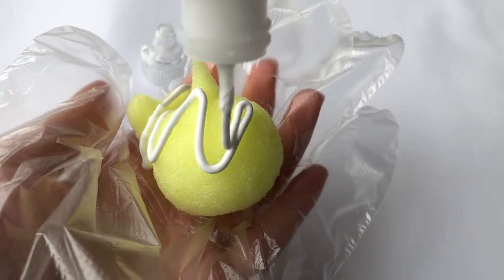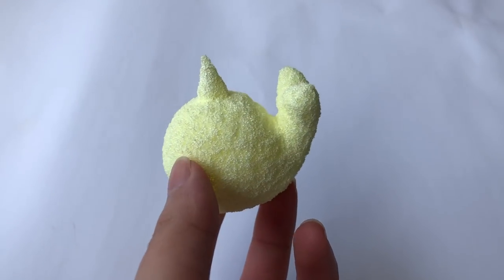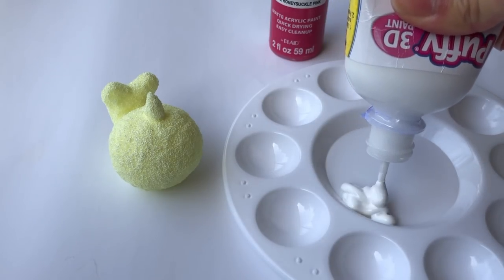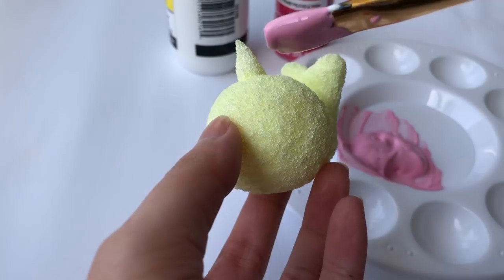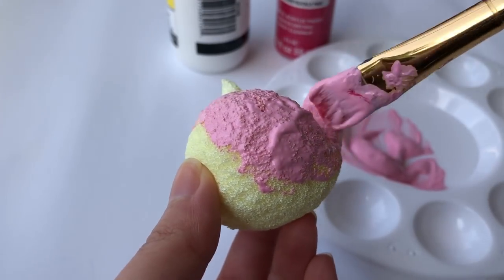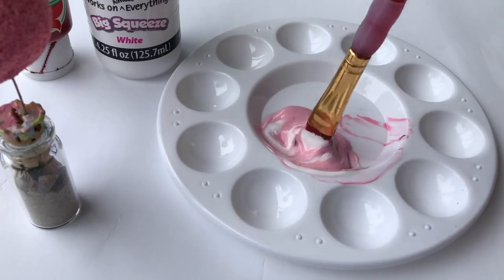After all the cutting, it's time for painting. I always like to start off with white as a blank canvas. Once the base color has fully dried, it's time to add some detail and character to the narwhal. Today is Valentine's Day, so I'm going to incorporate some pinks and reds. This painting process took around three thick coats.